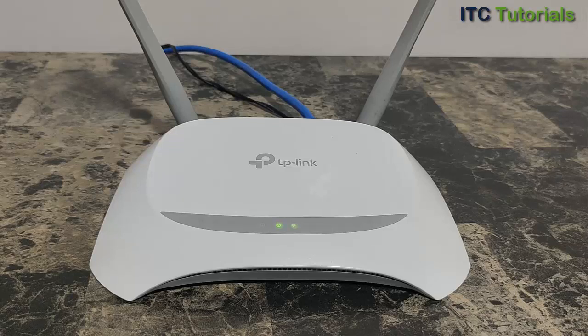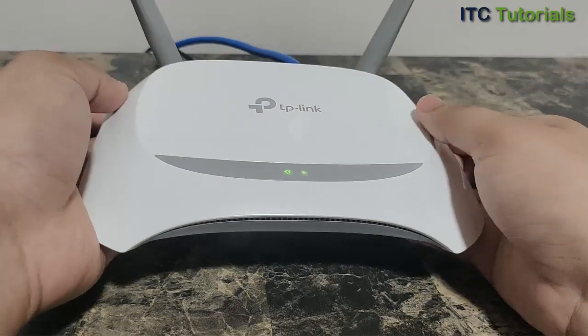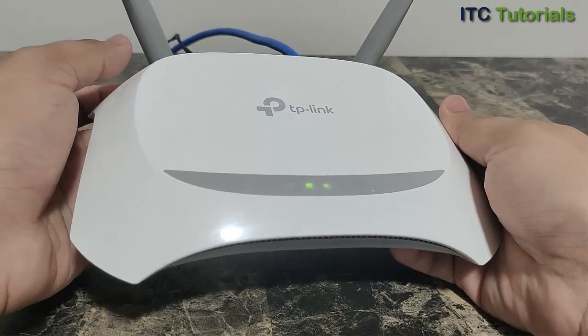Hi everyone, in this video I will show you how to reset your TP-Link router to factory defaults. Please take note: once you reset your router, it will restore your device to factory default settings, and you will need to reconfigure it again.